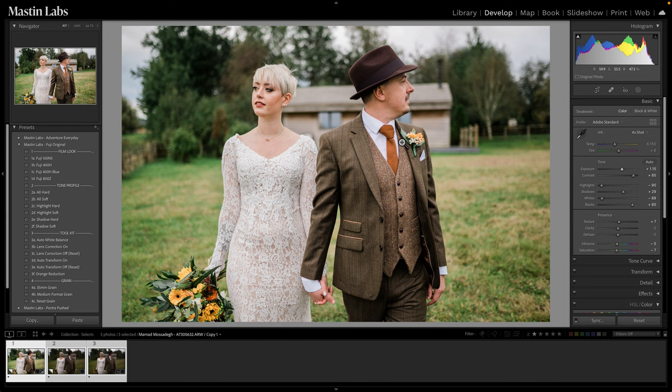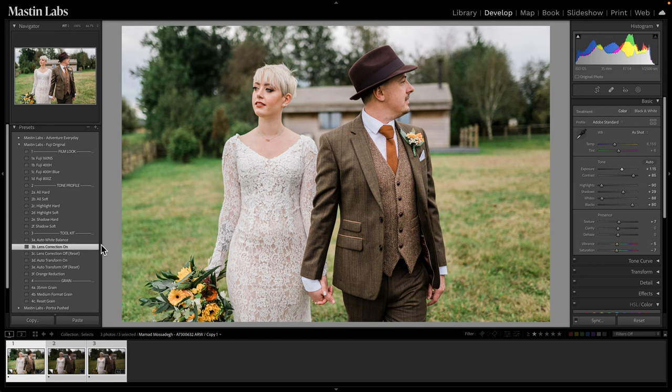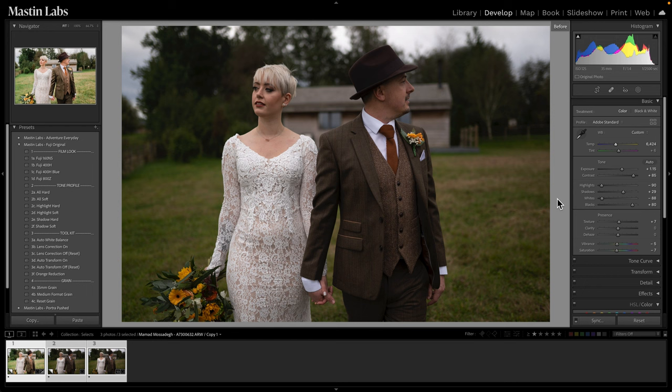One final thing for this look is to turn on lens correction, which is in our toolkit section. It fixes the vignetting and distortion baked into your photos, especially when shooting at a wide open aperture. This was shot on a 35mm wide open at f/1.4, so there's bound to be some distortion and vignetting. Clicking it just evens out the exposure nicely. For the third step — correcting white balance — I think this could use just a little bit of warmth. And there you go — here's our before and after.